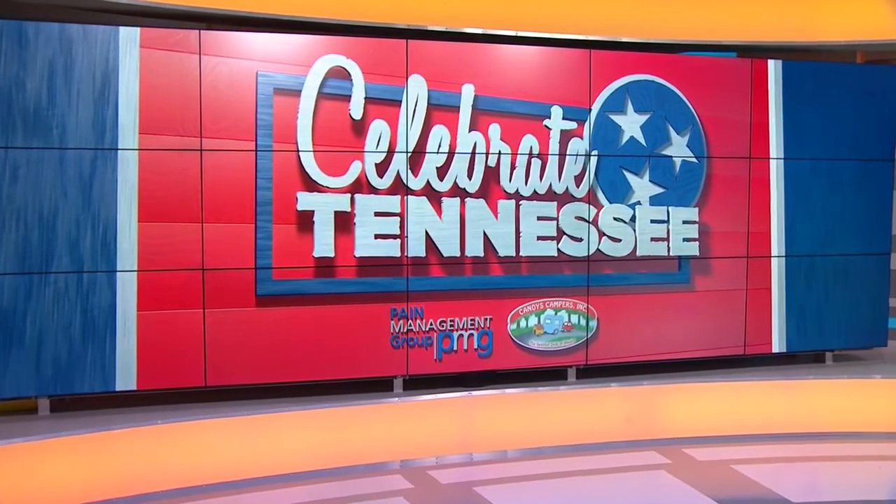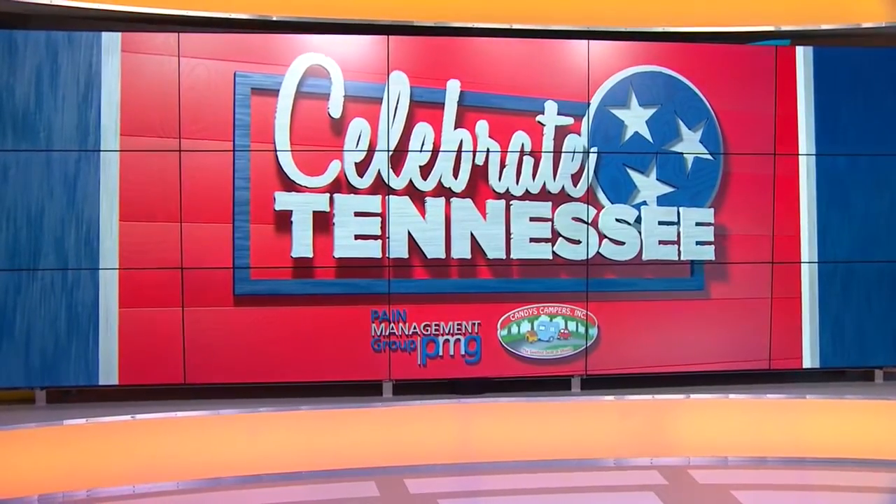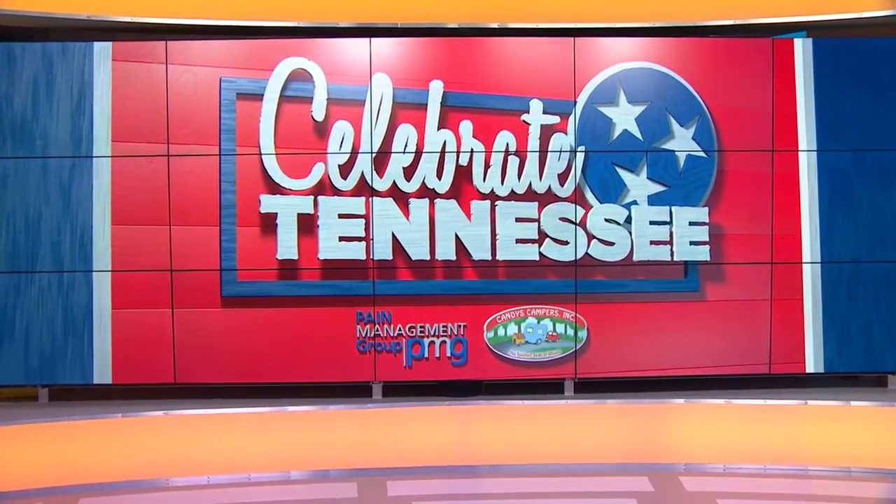Who better to help us celebrate the great flavors of Tennessee than the folks from Puckett's, with hometown restaurants all around our area. Billy Hearn from Puckett's 5th and Church downtown is here with one of their signature recipes. We're making peach glazed pork chops today. That sounds delicious. Welcome to Talk of the Town. Great to have you. Good to be on.